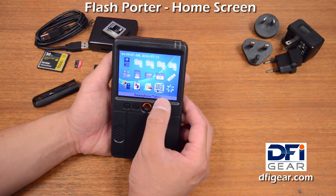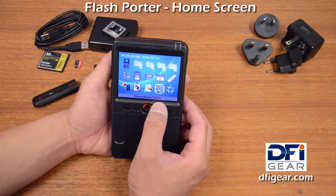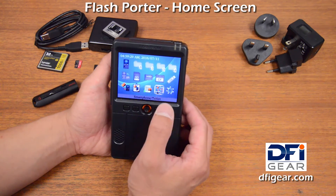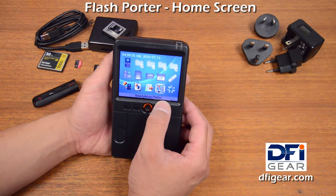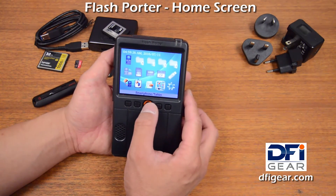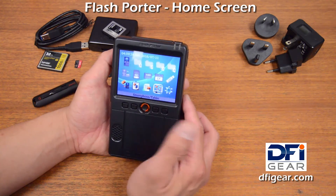Smartphone and tablet: Flash Porter can connect to smartphones and tablets — both iOS and Android are supported. When connected, Flash Porter will be able to see the smartphone or tablet DCIM folder, also known as the camera roll, and you'll be able to back up photos from those devices to Flash Porter. This puts Flash Porter into the necessary mode so that when you connect the USB cable to the smartphone or tablet, Flash Porter will be able to see it.